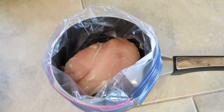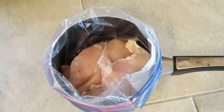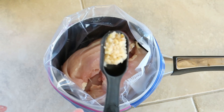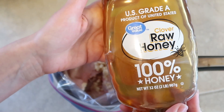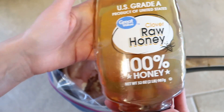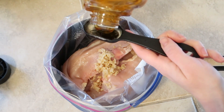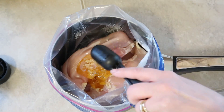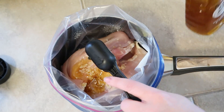My next meal is going to be honey sriracha chicken, which was also super amazing — this was actually the first time I tried it and it was delicious. I am just going to add about two pounds of boneless skinless chicken breasts. You can use thighs if you prefer because sometimes the breasts can dry out a bit. Then I will be adding one tablespoon of minced garlic, or you can use three or four cloves of garlic. Then I'm going to add two tablespoons of honey.